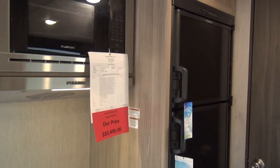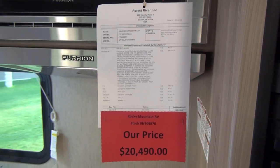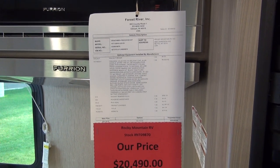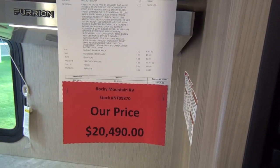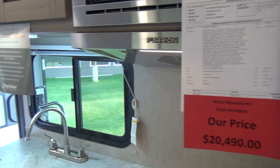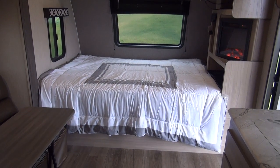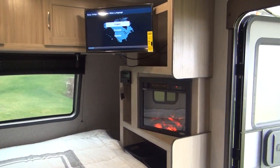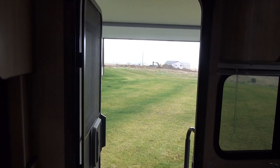As for pricing — and we hate to show pricing because we never know when you're going to watch these videos — as of September 2019, this is a 2020 unit fresh out of the Coachman stable. The MSRP is just over $29,000, and our good friends over at Rocky Mountain RV are showing this for just over $20,000. For the way this unit is featured and optioned, I think it's a steal. I can't imagine how you could go wrong with the Coachman Freedom Express. We appreciate you watching today, and from a drizzly, wet, rainy day here in southwest Montana, we just want to tell you — happy camping.